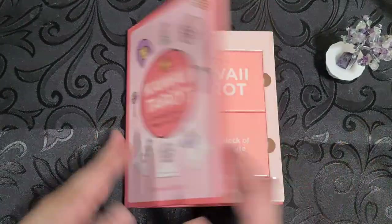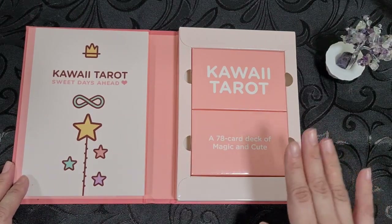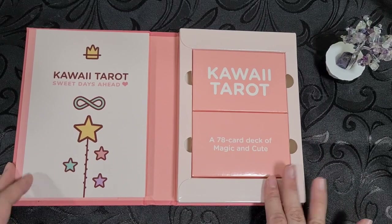Once you open the box, it contains the guidebook and it contains these two packages, which I do not like. I really don't like this.